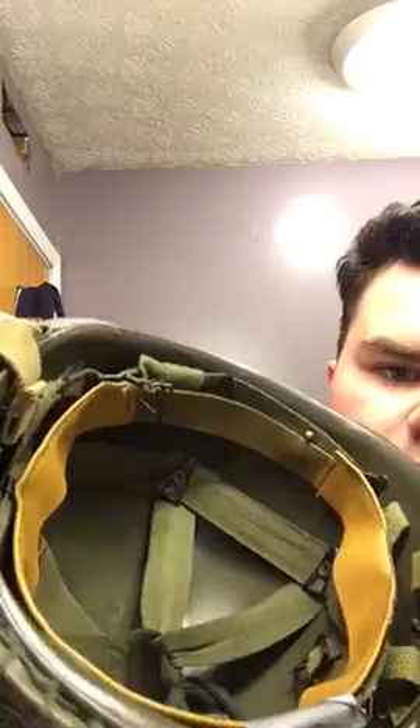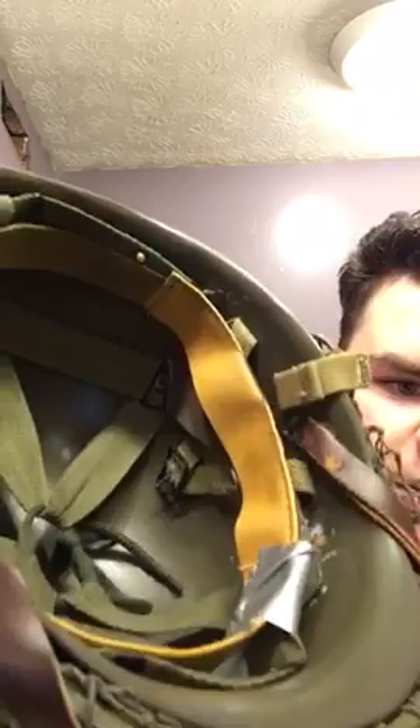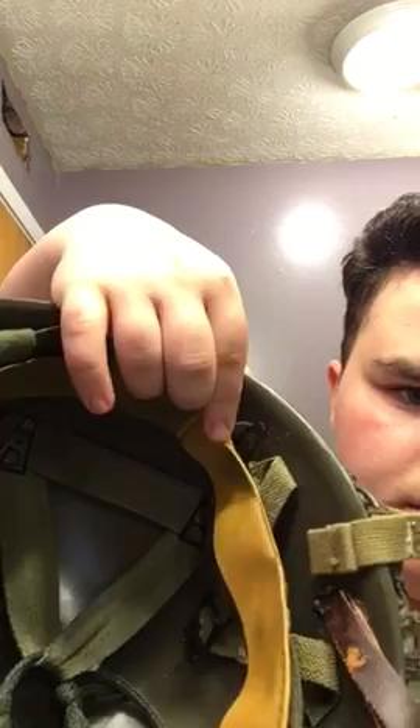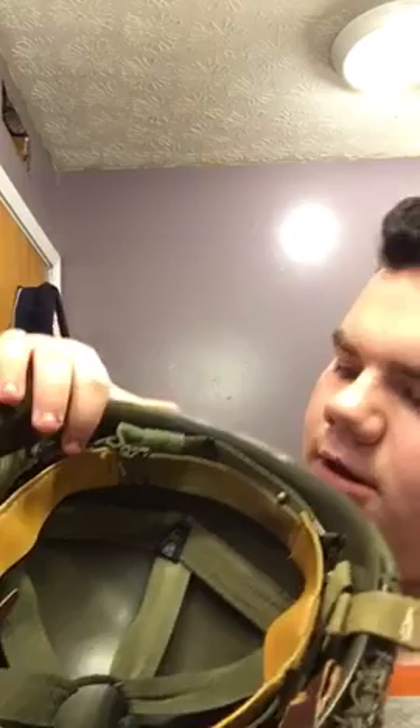There's a trick that the Airborne did — sometimes they didn't put the chin strap down, they put it up on the nape. That's what the Band of Brothers guys did. I recommend not getting the reproduction liner because it's poor quality. I had to super glue it because I couldn't tape it properly.